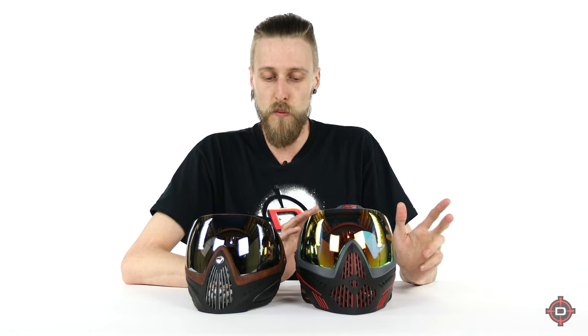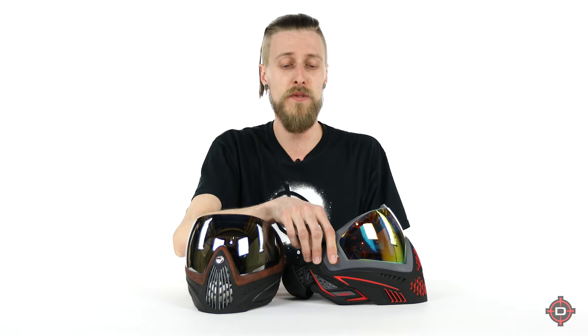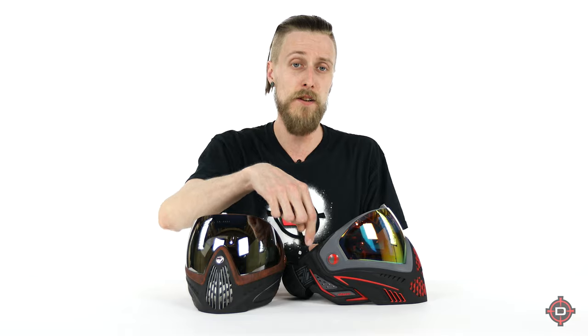There is one other feature the i5 has that the i4 straight up doesn't have, and that's the ability to add a camera mount right on the mask. It actually comes with a little camera mount — you pop out the Dye logo and put it on there. That's pretty neat for those of you that run an action camera. The i4 doesn't have that, so that's something to consider.